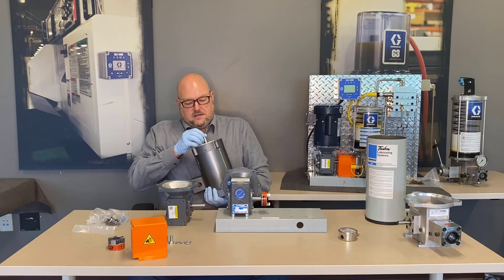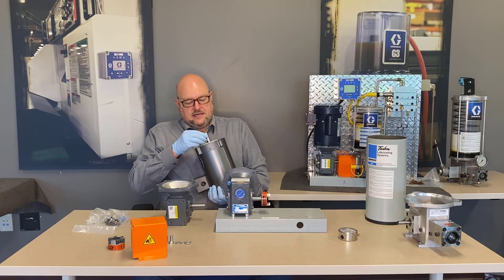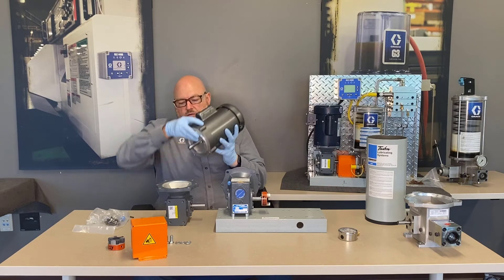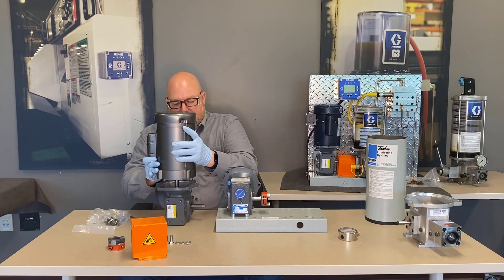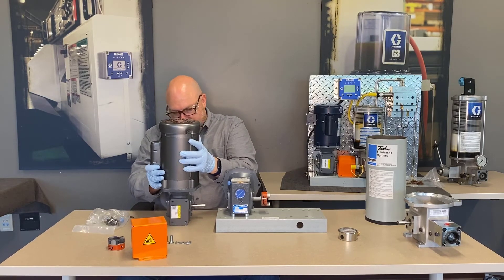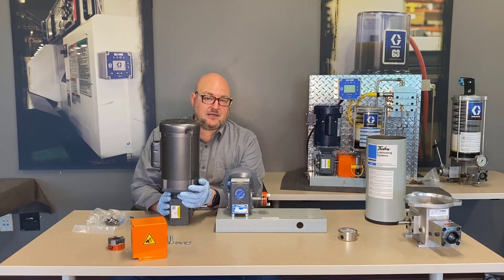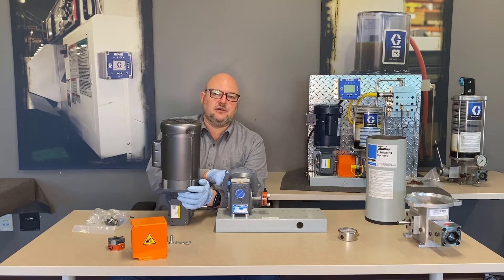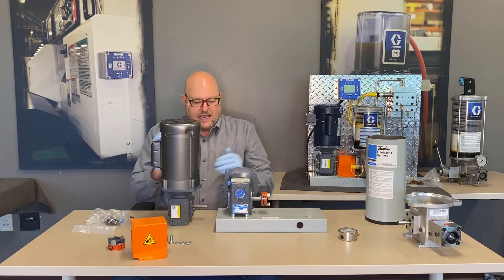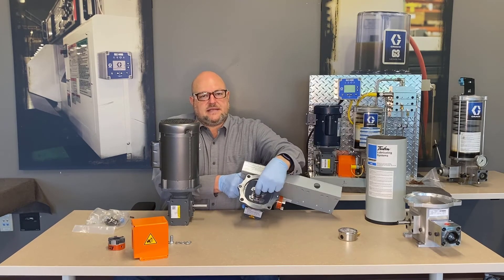If you order a motor separately, the manufacturer recommends staking the key into the keyway. These are designed to just slide right together, and you can apply anti-seize lubricant. Avoid rocking the shaft back and forth, as this can damage the seal around the female coupler that receives the motor shaft — the manufacturer warns it can damage the gearbox.